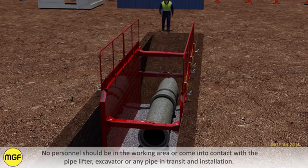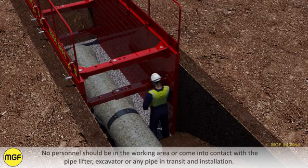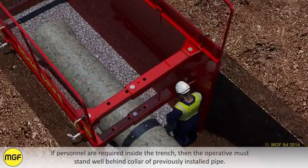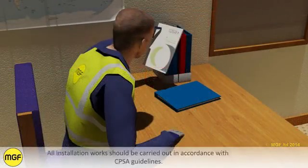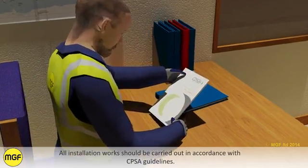No personnel should be in the working area or come into contact with the pipelifter, excavator, or any pipe in transit and installation. If personnel are required inside the trench, the operative must stand well behind the collar of the previously installed pipe. All installation works should be carried out in accordance with CPSA guidelines.